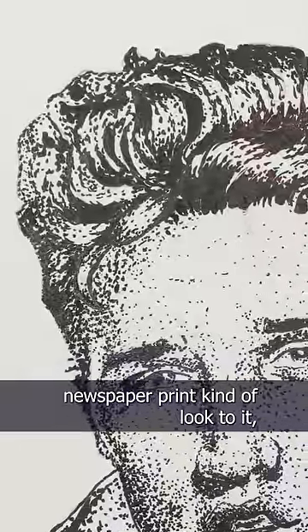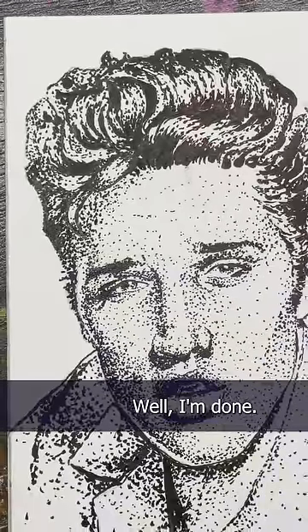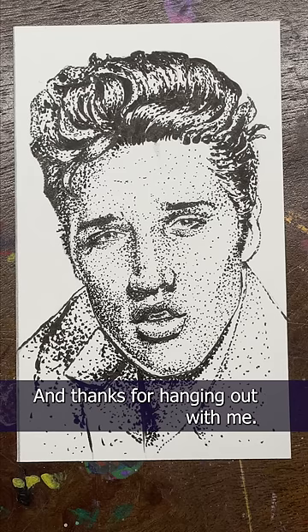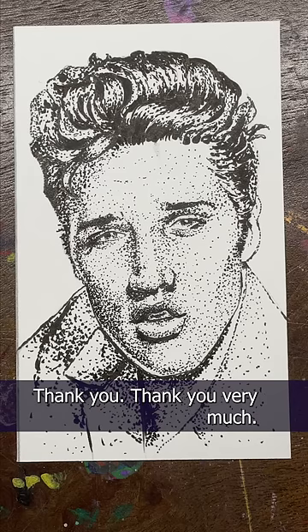It has an old-timey newspaper print kind of look to it, doesn't it? Well, I'm done. Does it look like Elvis or an old hound dog? Let me know. Thanks for hanging out with me. Thank you, thank you very much.